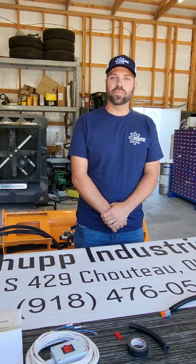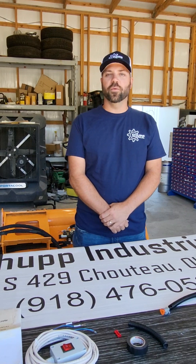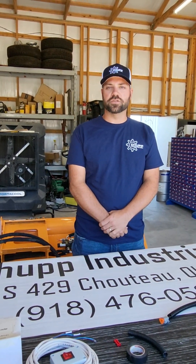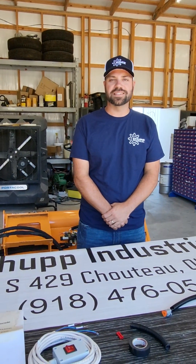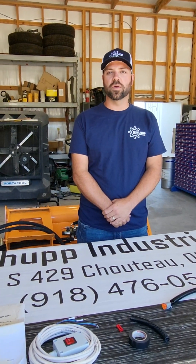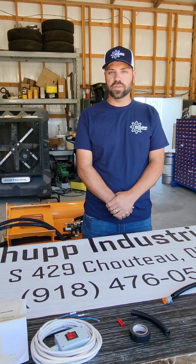Hi there, my name is Darren Chupp with Chupp Industrial in Choteau, Oklahoma. We sell a wide variety of industrial equipment and construction equipment. One of our product lines is skid steer attachments. We've sold over 500 skid steer attachments, both locally and all over the United States, over the last couple of years.